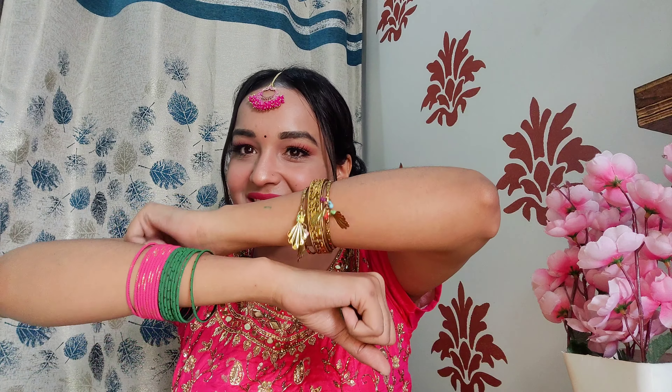Hi guys, welcome back to my channel! I am very excited for this video. As you have already seen the title, this is a Get Ready With Me for Dandia Night video. There is a season going on and everywhere there are Dandia Night events, and I also want to go to one. I have kept my makeup ready, so I will share everything with you. Let's get ready without wasting time!